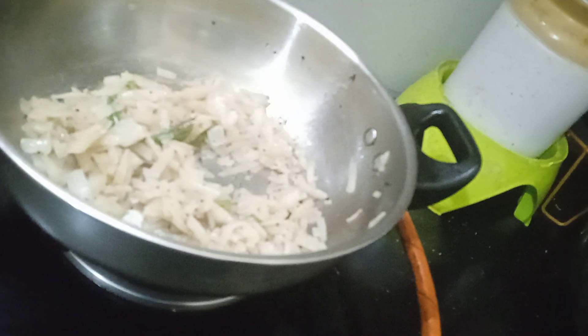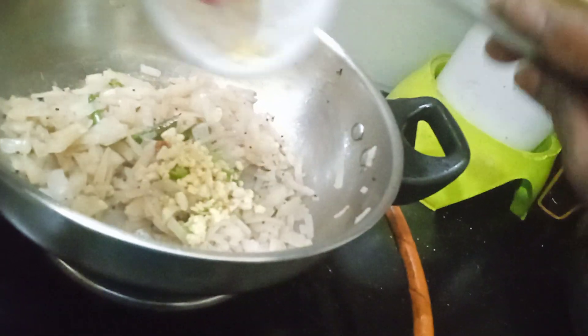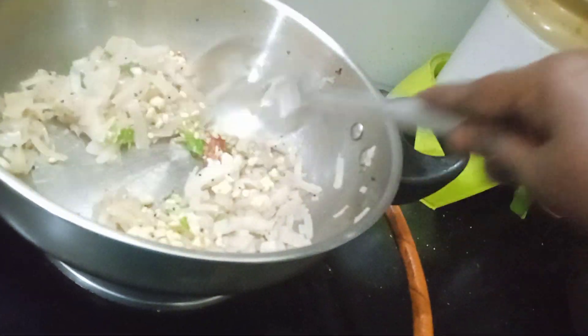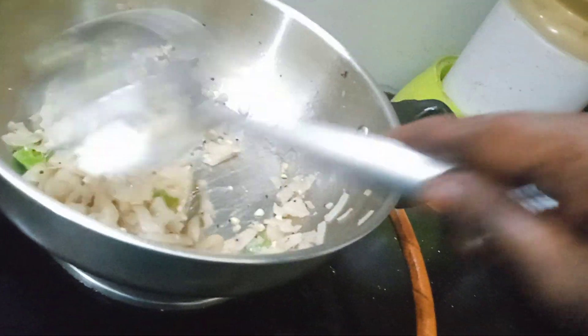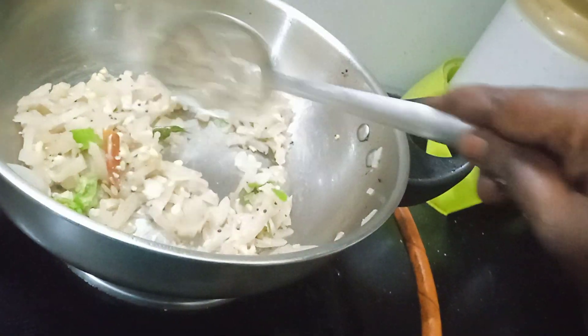Now we need to make a pan. We will add a pan. It will be a good taste, it will be very good. Let's add a pan and add it to the pan.